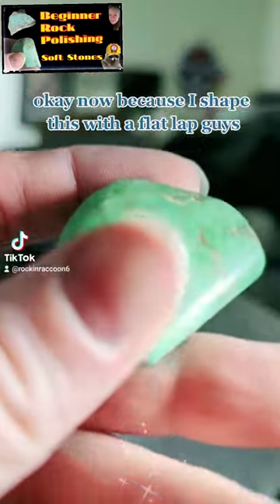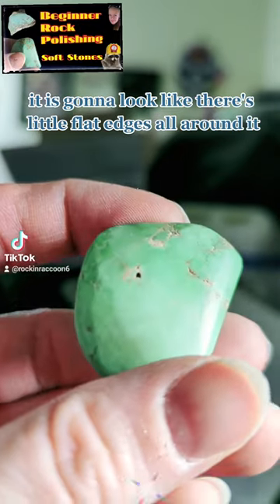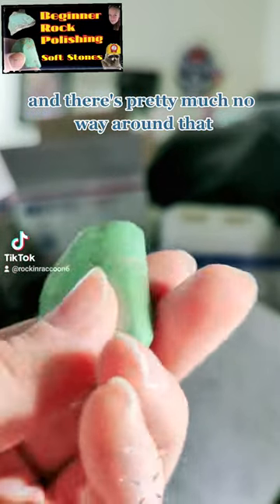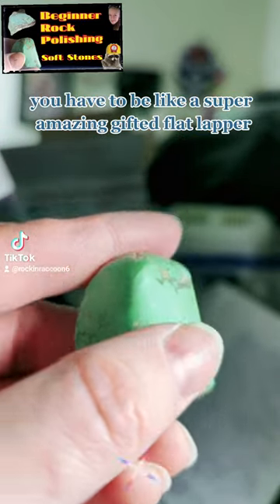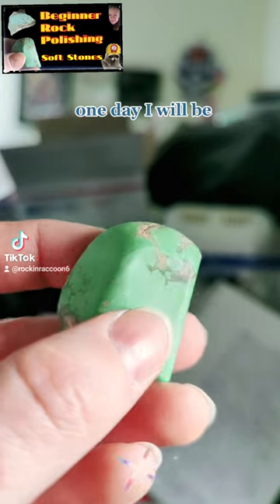Now because I shaped this with a flat lap, it is going to look like there's little flat edges all around it, and there's pretty much no way around that. You have to be like a super amazing, gifted flat lapper. I am not to that point yet. One day I will be.